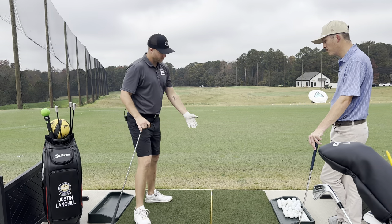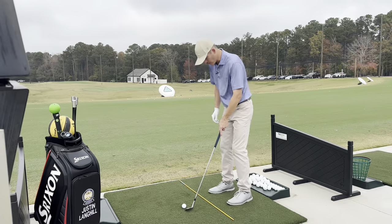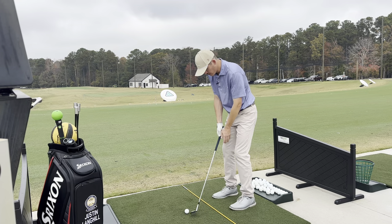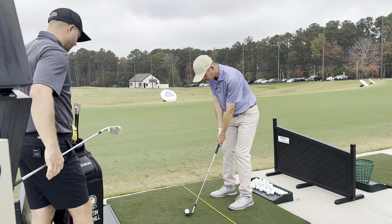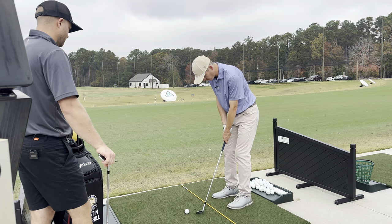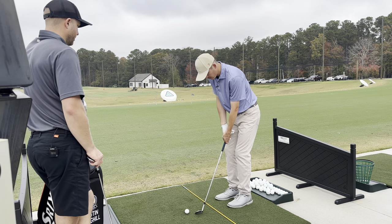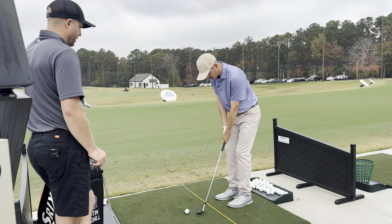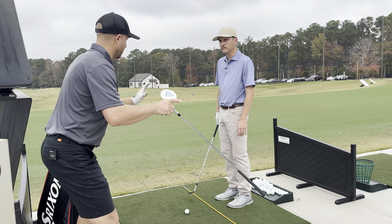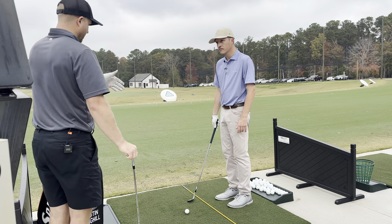Let's talk about feet positioning. Notice that for a shorter shot you don't want a full golf stance. Bringing the feet together creates your ability to hit it less than full. At 100 yards your feet are at full width; at 80 yards a little closer; at 60 yards a little closer still. It's an athletic base — if you're shoulder-width apart you have stability, but if your stance is too wide for a partial shot, it becomes all upper body trying to hold it up.